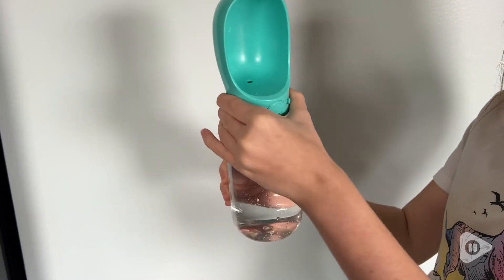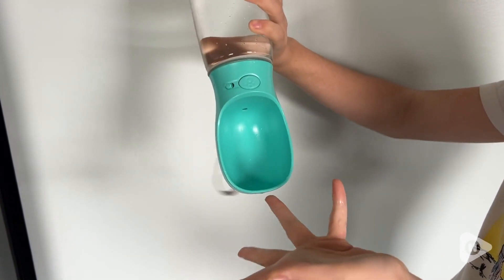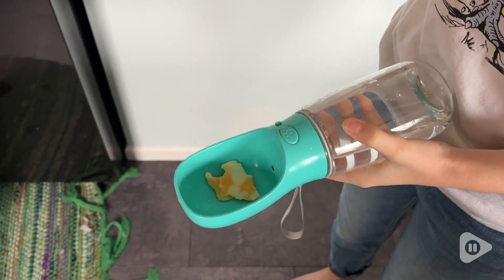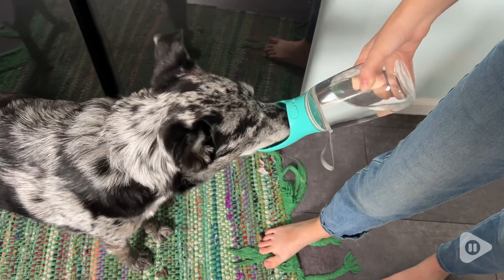The very first time we used it with Hank, he didn't actually want to drink out of it. I'm not sure if it was because of the smell or just because he wasn't used to it, but we put some of his favorite treats into the bowl part and let him eat the treats out of it — and he did that right away. After that, he would drink out of it.